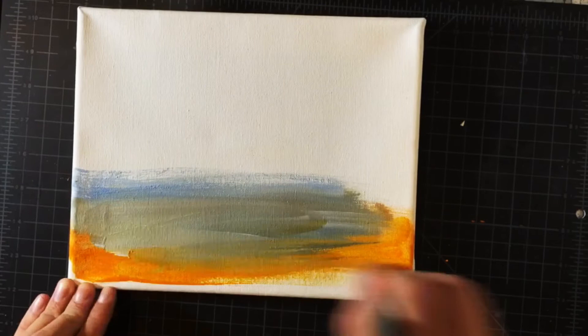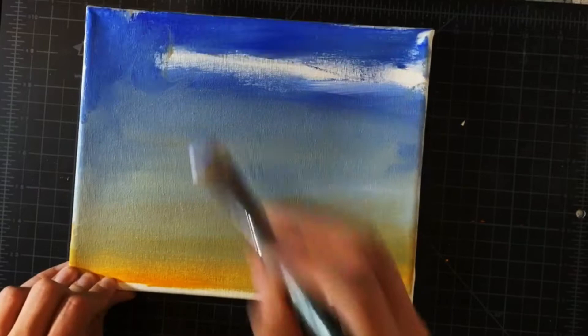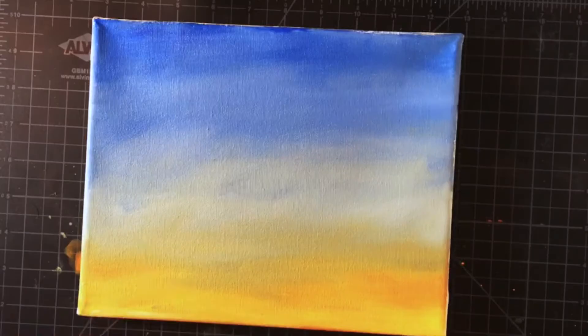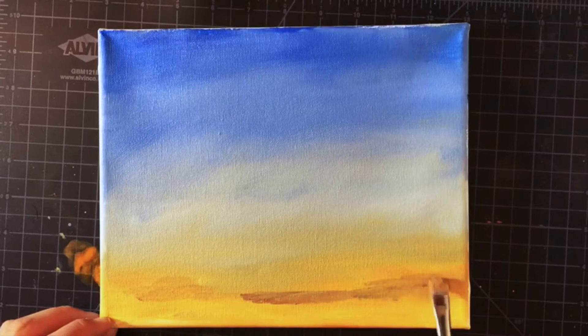I begin with the background, which is the sky. I want mine to look like a sunset, so I add orange at the bottom and then add darker blues at the top. I want to blend these colors as if nothing is separating them, just like the actual sky. This also helps with the illusion of atmospheric perspective.